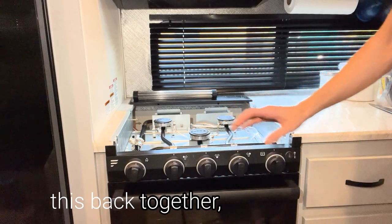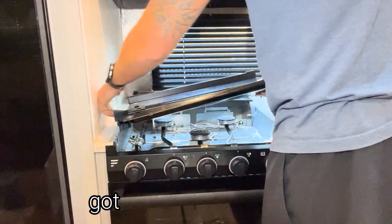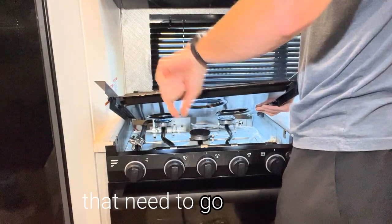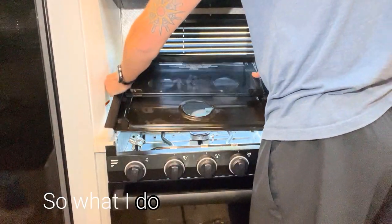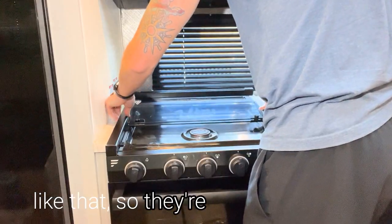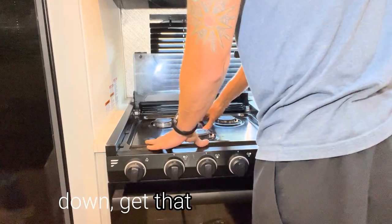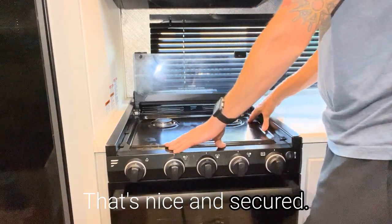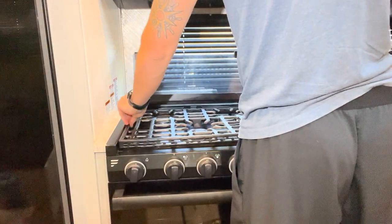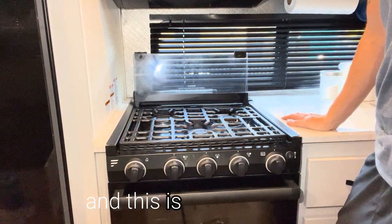Now that it's time to put this back together, you will take this piece here — you've got two clips right here that need to go this way. What I do is put them in first so they're in their grooves, then drop this down, push it down, and get that out of the way. That's nice and secured. Then all I have to do is secure my grate, and this is ready to use.